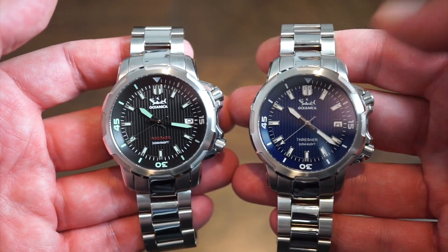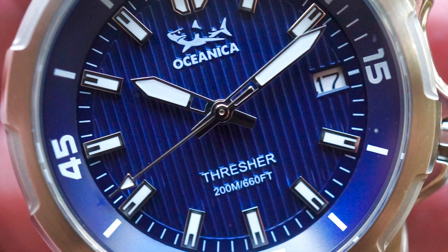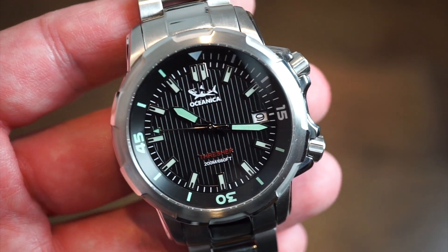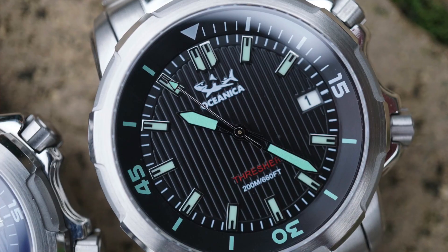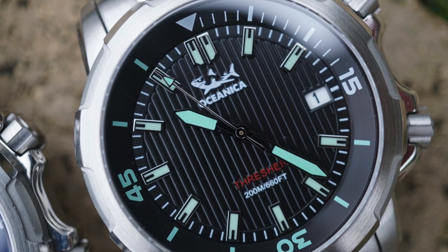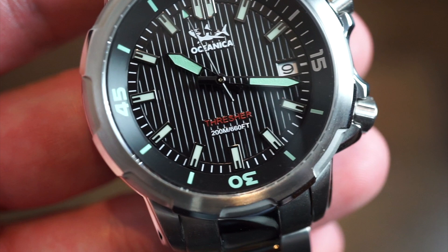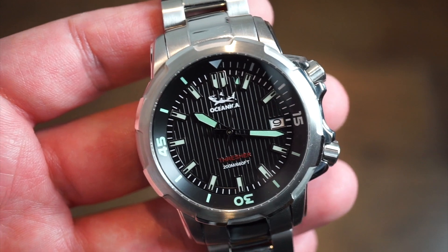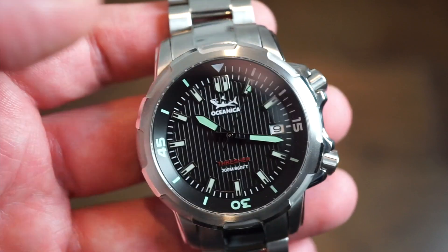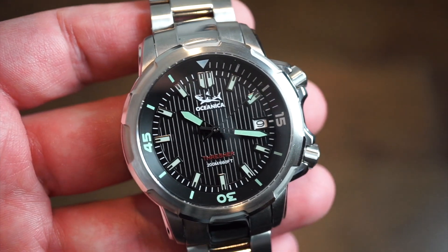The Oceanica Thresher comes in two colors: black dial and blue dial. The black dial has nice horizontal lines going up and down, kind of like the deck of a ship. 'Thresher' is printed in red above the six o'clock position, with the Oceanica name and applied shark logo. It's a dual crown watch with an inner rotating bezel and a crown to set the time.